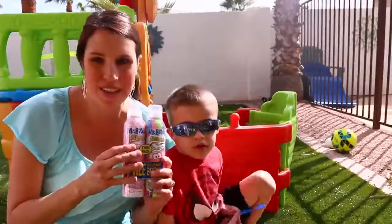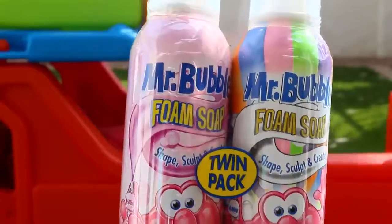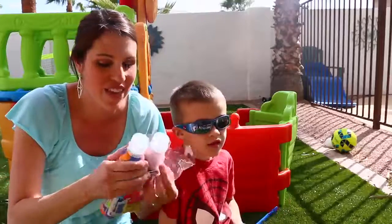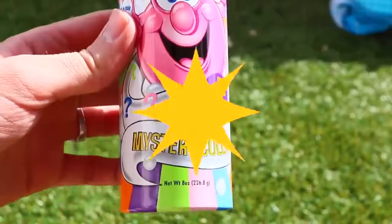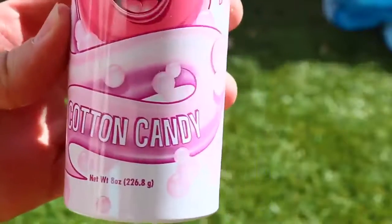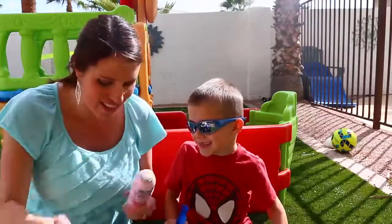And now we have a special surprise for little Spidey here. This is a special two-pack Mr. Bubble Foam Soap, but we have a mystery color pack, which I've never, ever seen before. So I'm super excited! Hey, check it out, buddy — mystery color. So it can be pink, blue, orange, green, or purple. And can you read this? Cotton candy! Yeah, cotton candy.